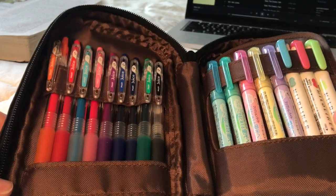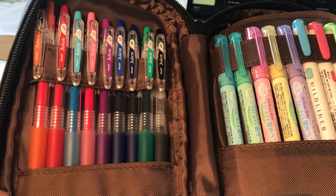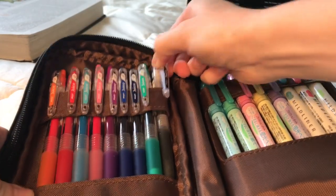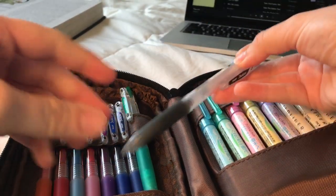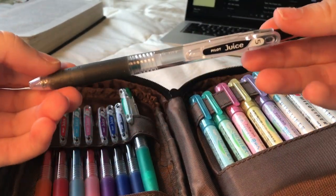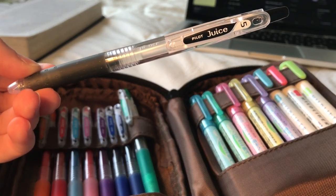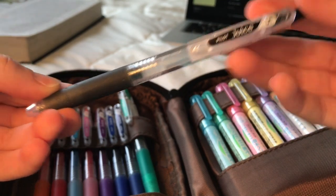When you first unzip the pen case, on the left I have 9 Pilot Juice pens in .5. These are my favorite gel ballpoint pens, and my favorite pens in general.